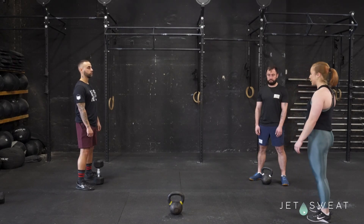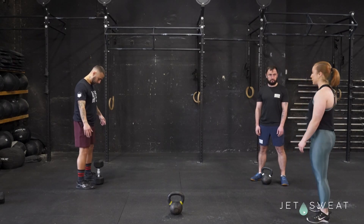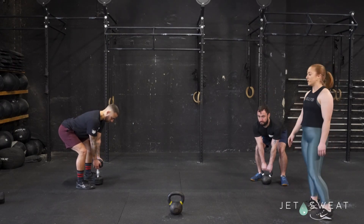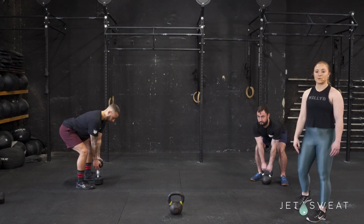So they're going to stand right over their dumbbell or their kettlebell, feet just hip distance apart, maybe shoulder distance apart, reaching right back down, scooting their hips back, knees slightly bent. Super important to remember is their backs are nice and flat — you do not want your back to round, and you are not lifting with your back.